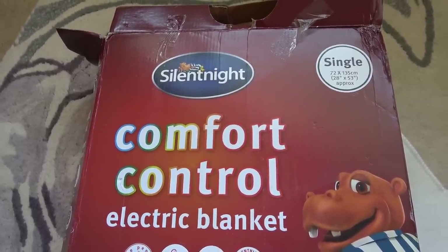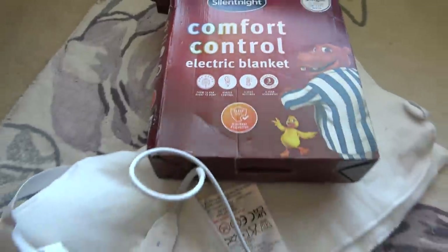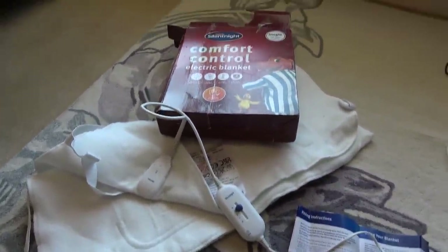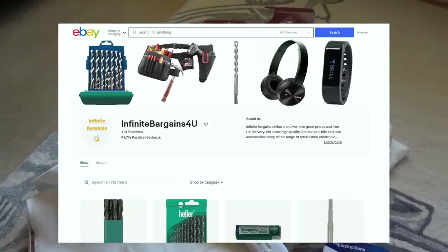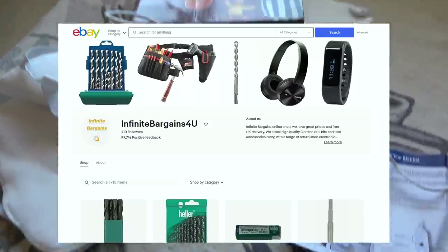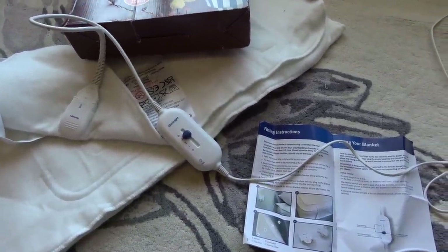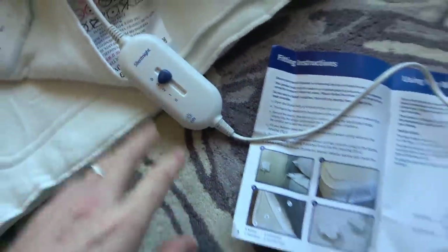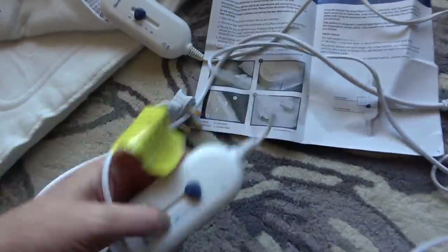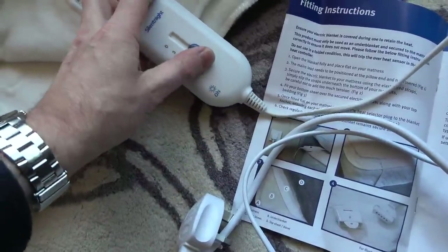Hi there, my name is Vince from My Mate Vince and in this video today I'm looking at something I've never looked at before on this channel - a Silent Night electric blanket. This was sent to me by Stuart from infinitebargains.co.uk. He said that he plugged both control units into a working blanket and it didn't work. When you plug these in, there should be a little light that comes on, but they're not lighting up - this one is dead, and this one is also dead.